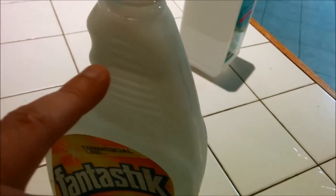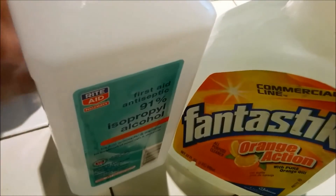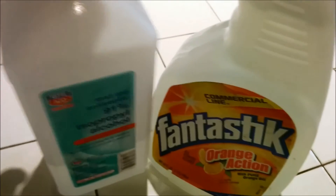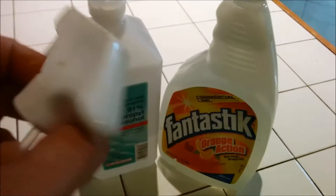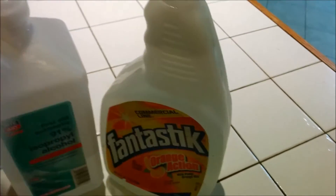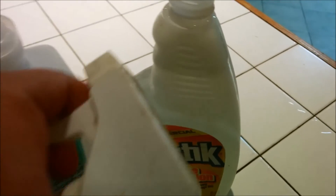Next what I do is I fill the rest of the bottle up with the alcohol. When you pour it, it's good to just pour it over perhaps a sink so there's less of a mess. It's also good to check out your spray bottle before you pour it in to make sure that the spray bottle works correctly, and I did before and it looks good.